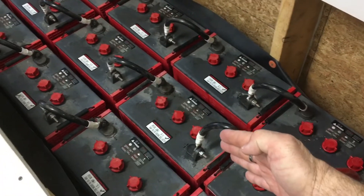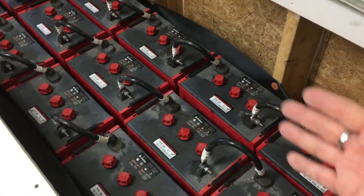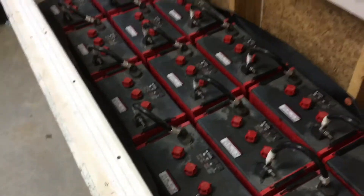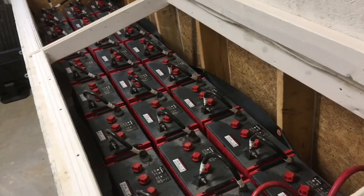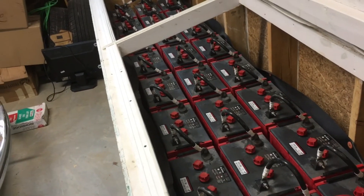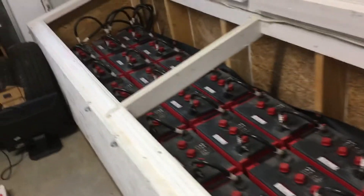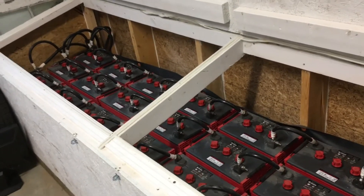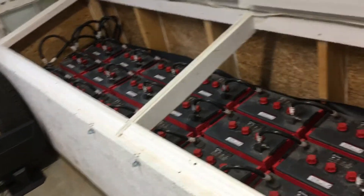We've got the second string, which is exactly the same thing — eight batteries, six volts for 48 volts. And this one here, same thing, six volt batteries, eight batteries, giving us a total of 48 volts. So 428 amp hours per string of batteries for a total of 1,284 amp hours. Our whole system is set up on the 1,284 amp hours — actually 1,280 is the way we've got it set up.